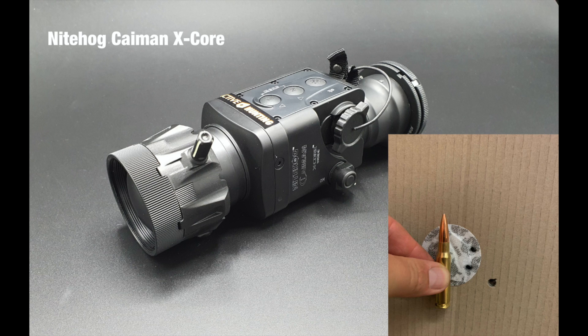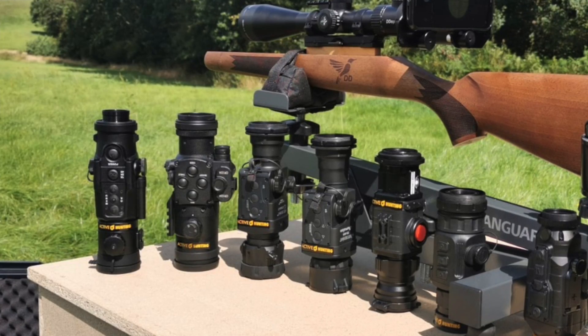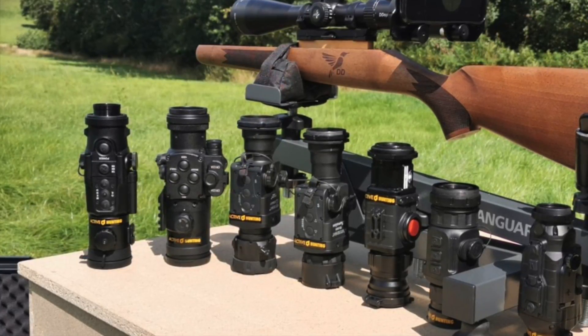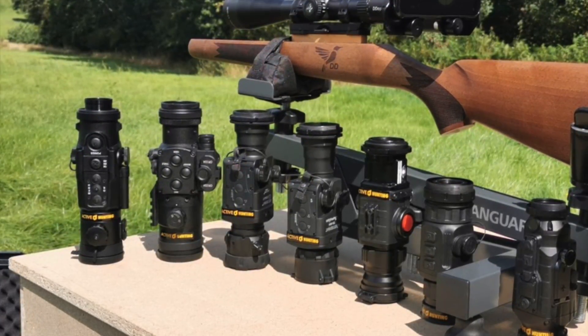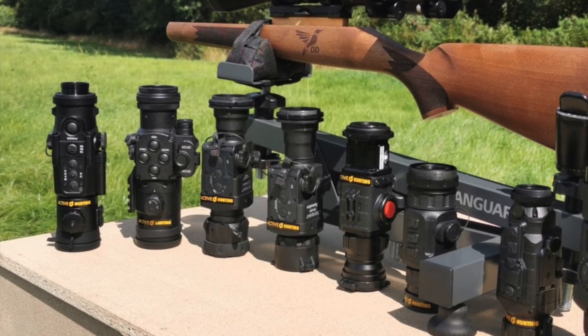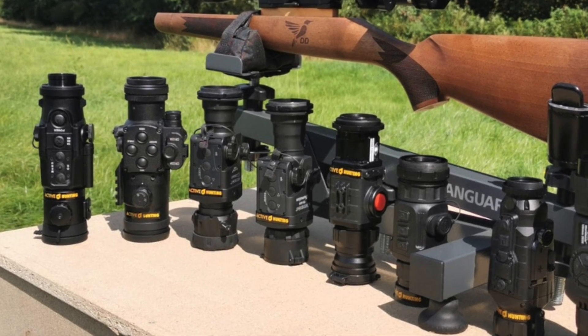What we could show you is that all devices perform well at a hundred meters distance. Within that distance, it's certainly possible to kill game humanely. That's what we're mainly interested in when we use such devices for hunting — for boar, for example.